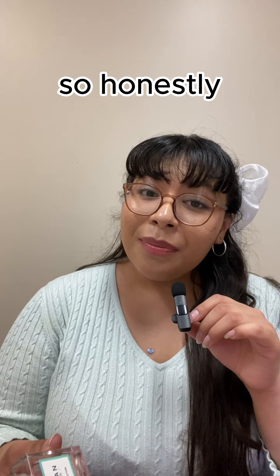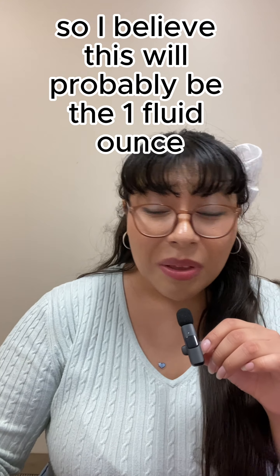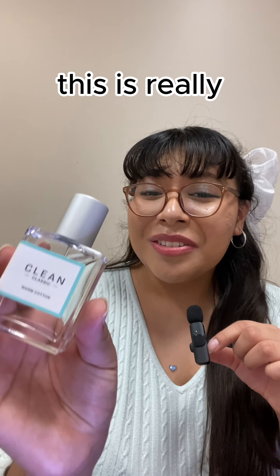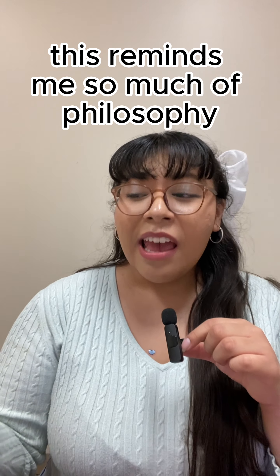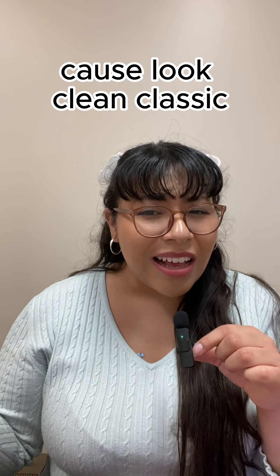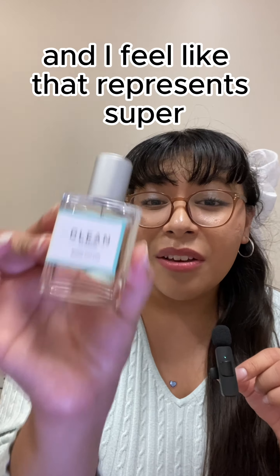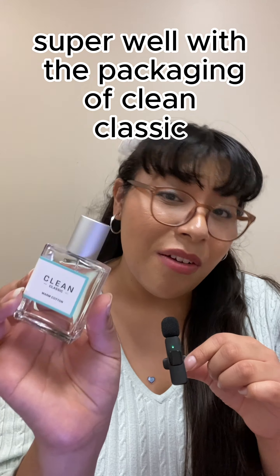I don't know what size this bottle is but it is pretty small. I do have a bigger one so I believe this will probably be the one fluid ounce. First let's look at the packaging — this is really cute and really simple. This reminds me so much of Philosophy and I love how it matches the brand really well, because with Clean Classic you think simplistic, nice and pretty, and I feel like that represents the packaging of Clean Classic super well.